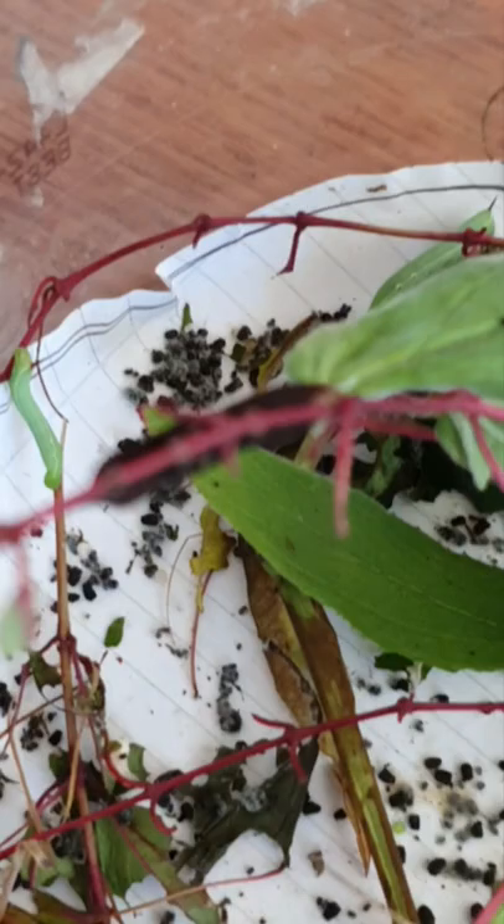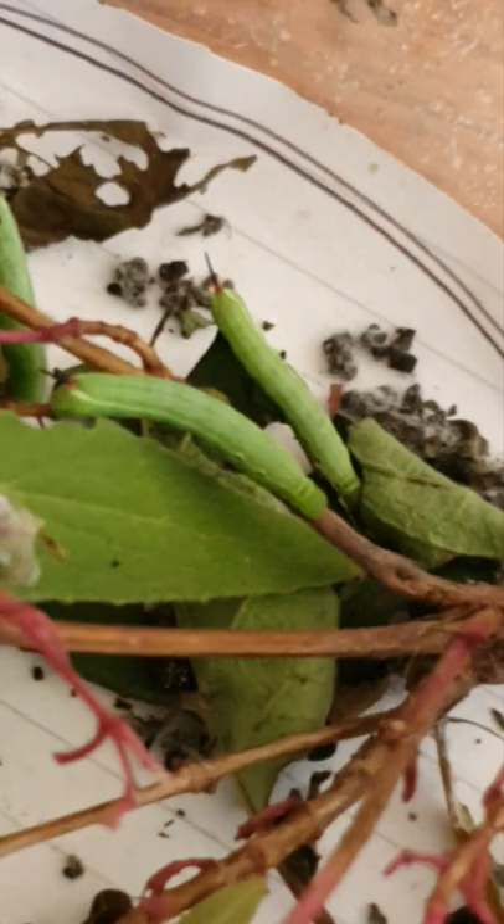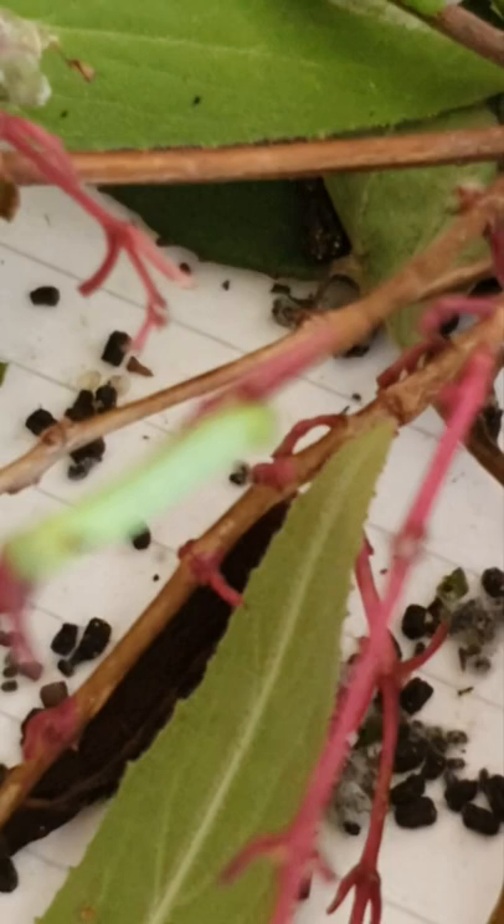Hey guys, just a quick update on the elephant hawk moth caterpillars. They're coming on nicely, starting to get nice and juicy. I've got to clean the tub out — as you can see, they've made a right mess of it.